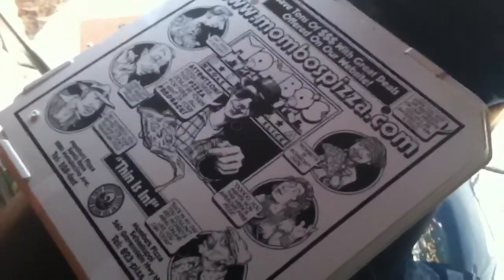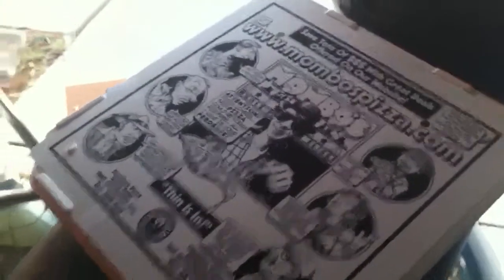Hey YouTube, Safety here. I'm just doing a quick little video on my Mambo's Pizza Reusable Pizza Box. I just got home from work, brought home my pizza, and I'm going to take it inside and show you guys what I got.